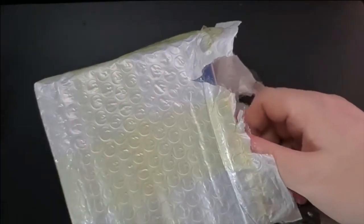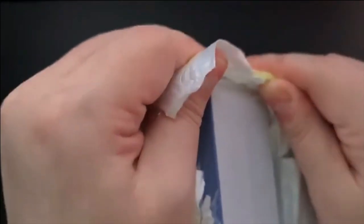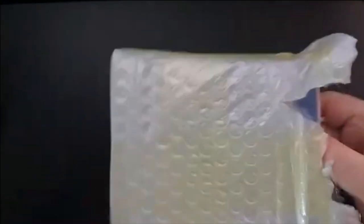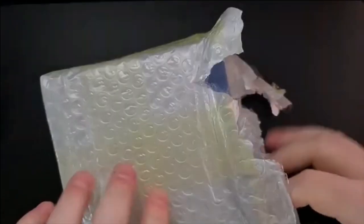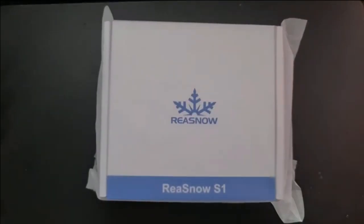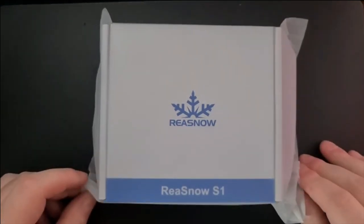Are you ready? You ready to see what this is? Some of you will probably not be happy about what's in here, but I am. It's the newly packaged Reasnow S1. If you don't know what that is, it is a mouse and keyboard adapter for Xbox and PlayStation.